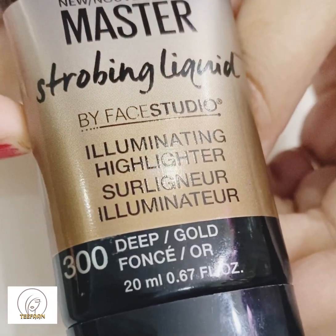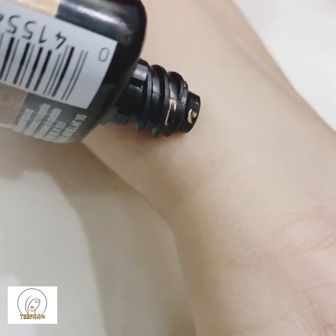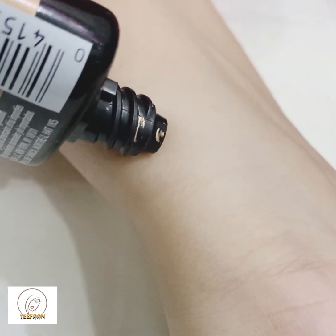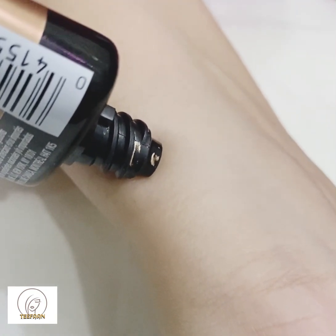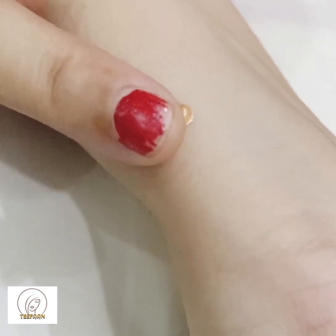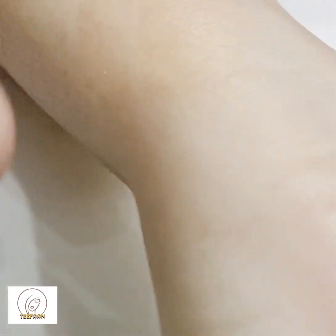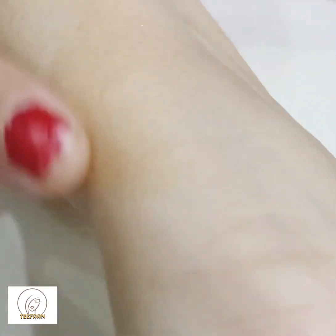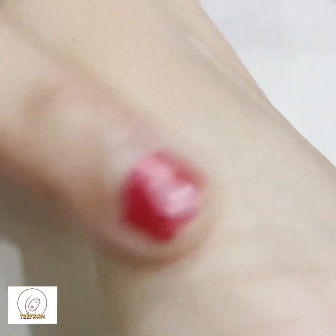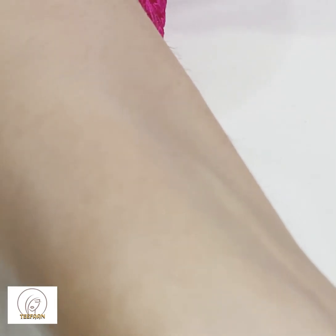You have to squeeze a small amount onto the desired area — only a tiny drop is enough — then blend it completely using your finger. You can see it easily merges into your skin. I should note it will not give your skin an overly glowy effect, which I personally don't like. I only prefer the natural effects of makeup products.